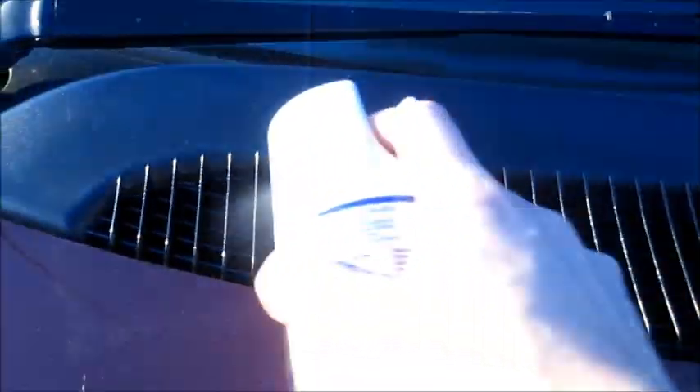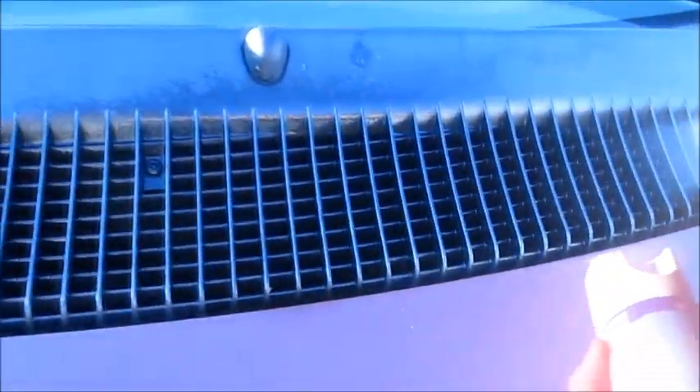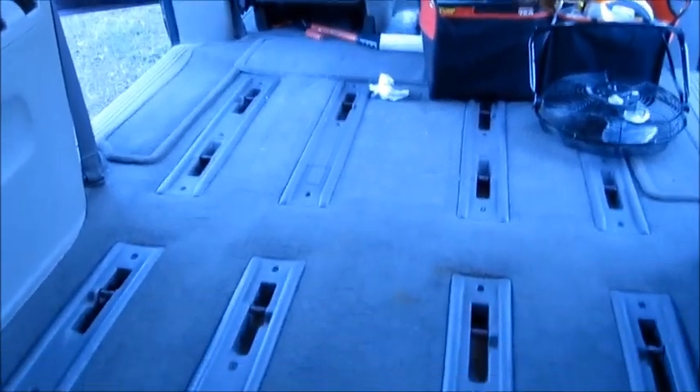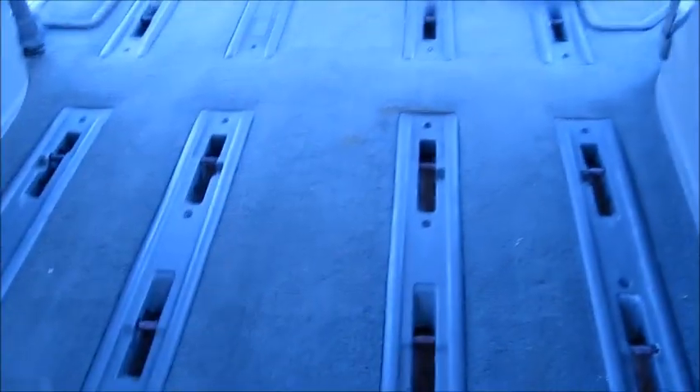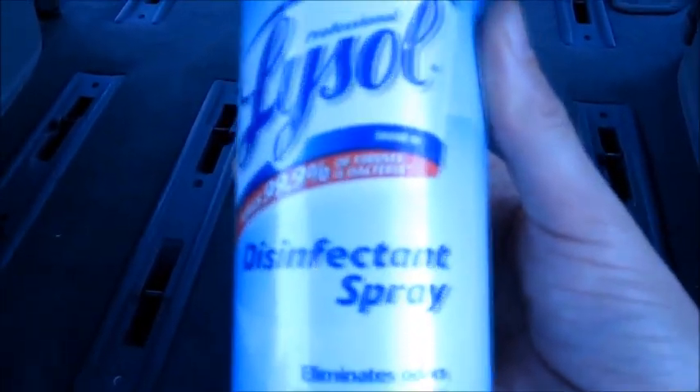Now this might take a couple of treatments, but you've got to let it circulate. So I'm just going to spray it in like that and let it flow through the vehicle. It's also important to give proper ventilation because you don't want to be breathing in this Lysol. I'm using a Lysol disinfectant spray.